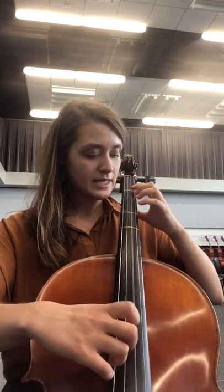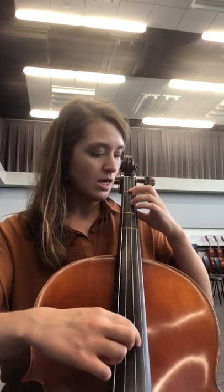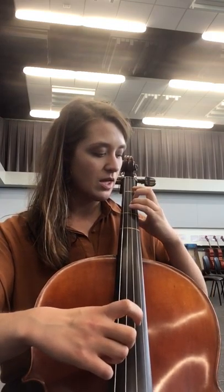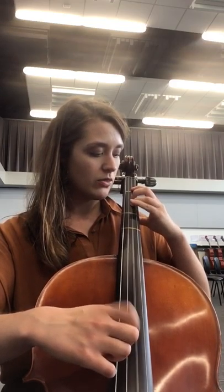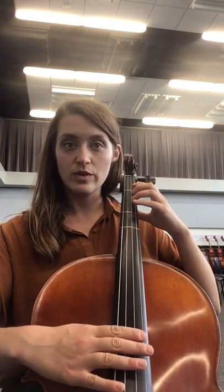Here's the first way with the finger numbers: D, D, D, D, 1, 1, 1, 3, 3, 3, 4, 4, 4, 4, 4, 3, 3, 3, 1, 1, 1, D, D, D, D.